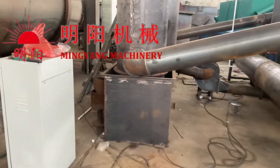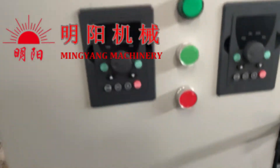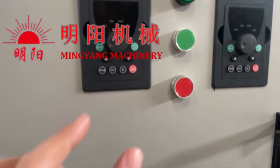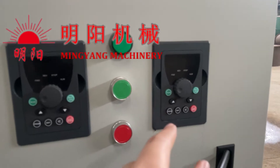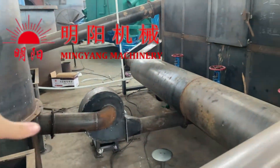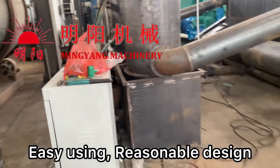The rotating system and discharge system use transducers. We use a control cabinet — this one controls the speed of feeding and the rotating speed, whether slower or faster, larger or smaller amounts. Another control manages the fan for the purification system. We control the airflow through the system using the fan, so it is very easy to use and a very reasonable design.